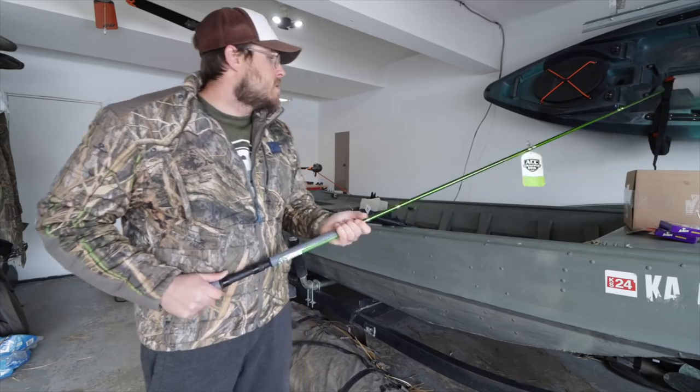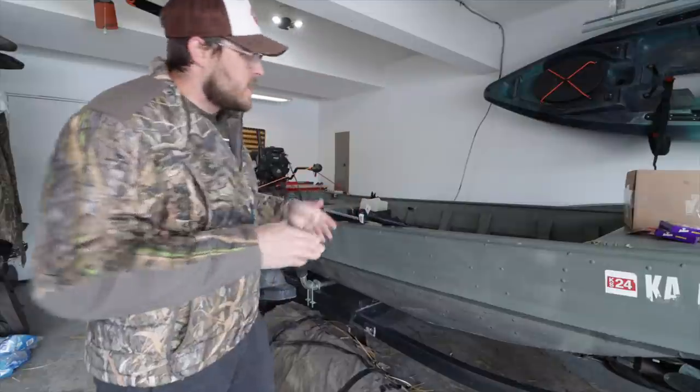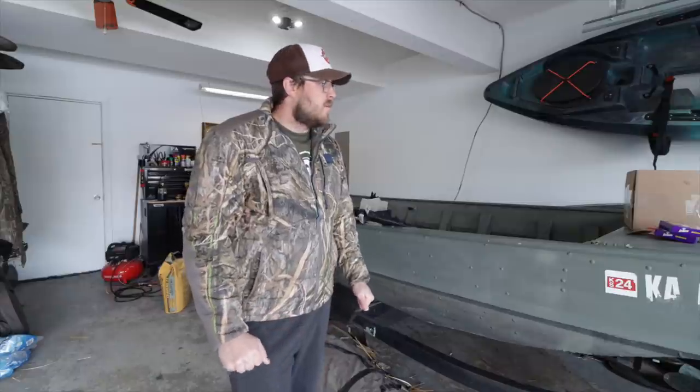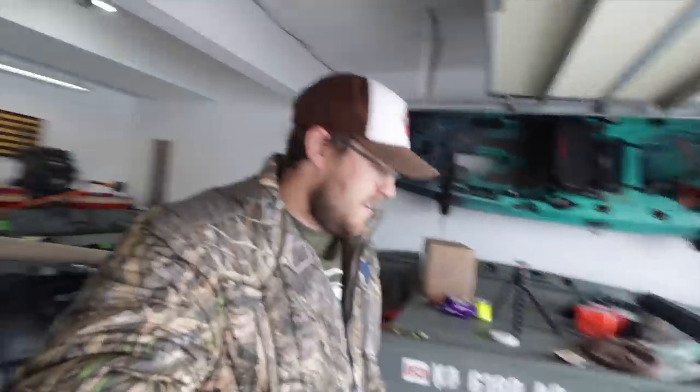Crappie fishing season is coming — we've got some new electronics, some new rods, and the boat, which I never really used last year, which is kind of a bummer. It was just busy; never got to go fishing a whole lot. We're gonna get everything geared up and ready to go. I'm glad I didn't put the old Buddy heater away for spring and summer — it's been on my workbench since the season ended, and I had to break it out today because it's cold.